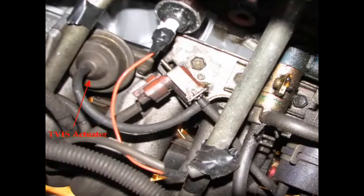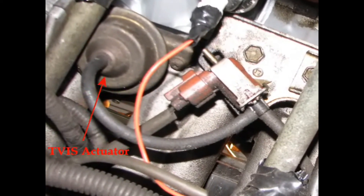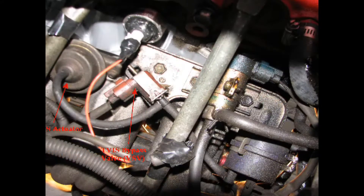While we're under here, check out all this cool stuff. The Toyota Variable Induction System, or TVIS, is clearly visible — starting with the TVIS actuator, TVIS bypass valve, and the TVIS vacuum tank. The turbocharging pressure bypass valve is also visible. This is what the engine control unit uses to switch between high and low boost depending on temperature and engine knock.